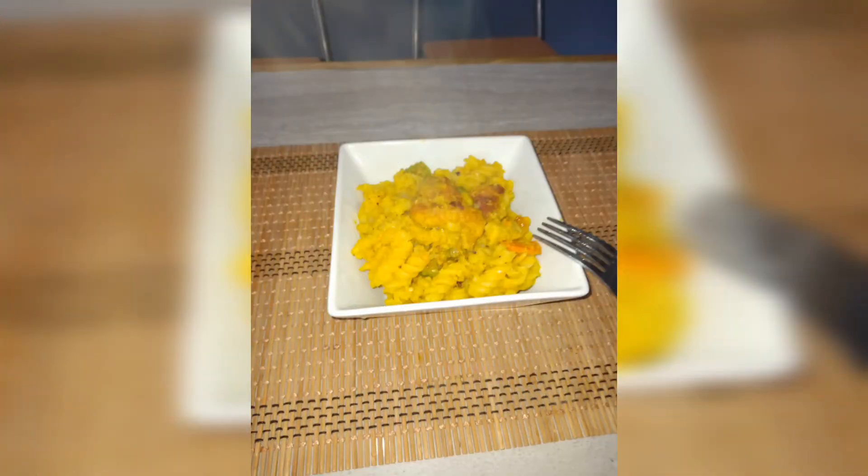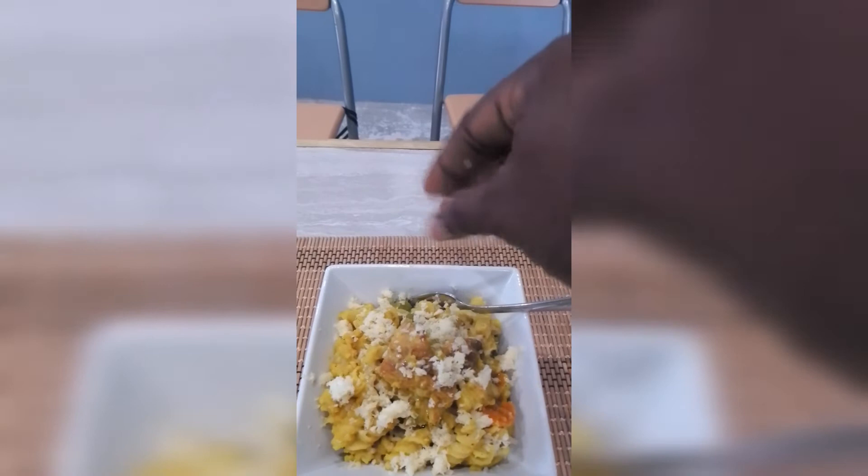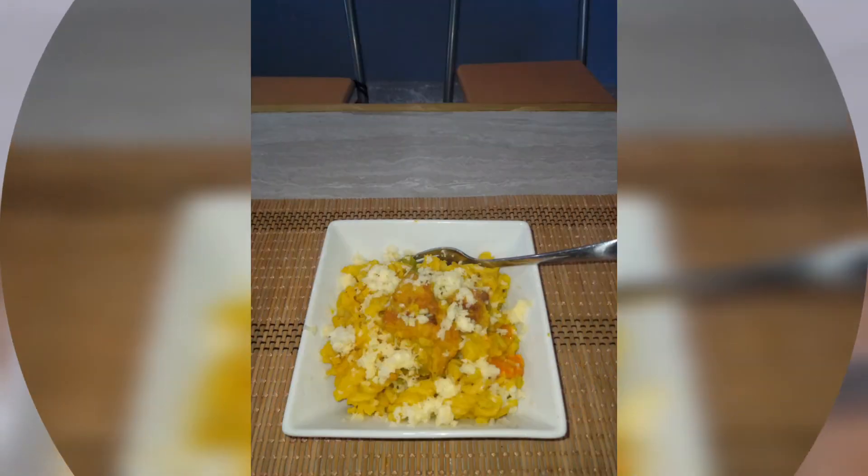So guys, here is my pasta. It was really good. I'm going to add just a little cheese on top — and it was really, really good guys.